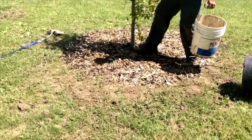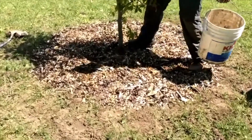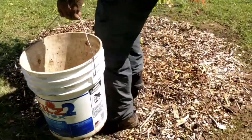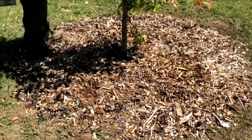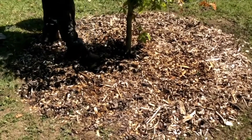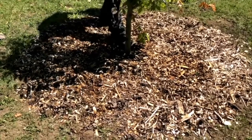After you pour some water, you can lightly — very lightly — tamp down to help compress that soil and get rid of any air pockets. Want to be really gentle so you don't damage the roots. We don't want to make the soil too firm so that the roots can't find their way through.